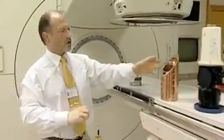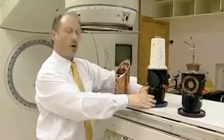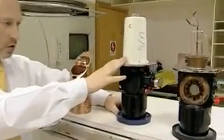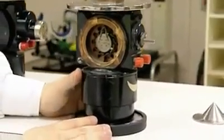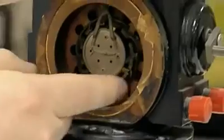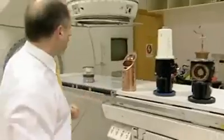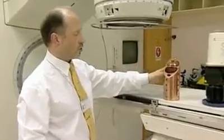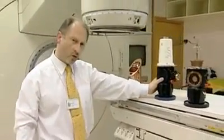The electrons are accelerated down the structure by pulses of microwaves from a magnetron. Here we have an example of a magnetron — this is a cutaway example — and if we look inside it, we can see the accelerating cavities. So the electrons from the gun are accelerated down the accelerating structure by the pulses of microwaves.